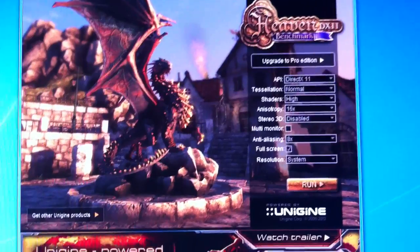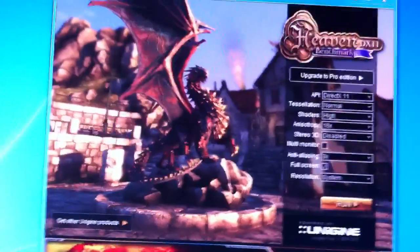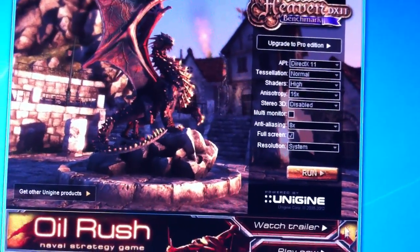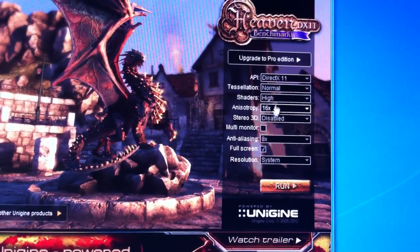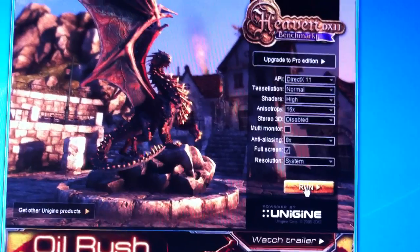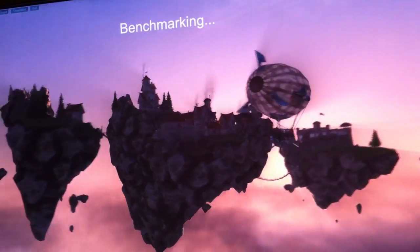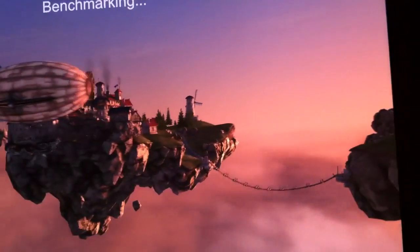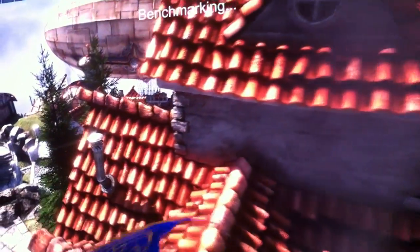I'll be running Heaven Benchmark with the same settings as I did on the 6950s — DirectX 11, 2560 by 1600 resolution, normal tessellation, and everything else maxed out. Nearing the latter half of the benchmark now, and for the most part this has been running in the 60 to 80 to 90 frame range, usually never dipping below 44 to 45.